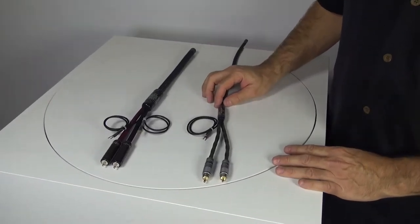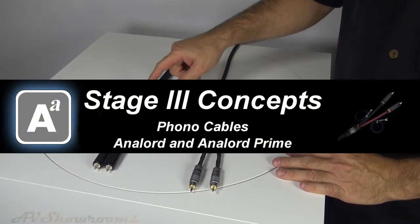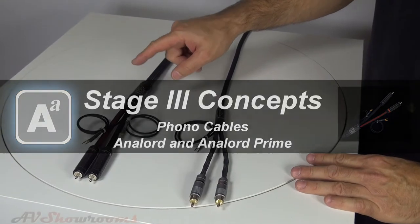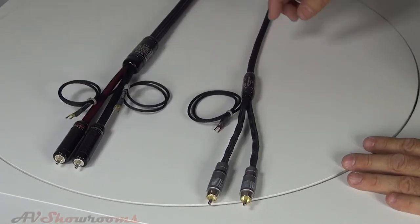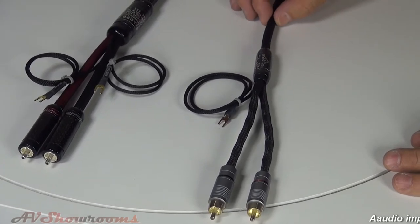We have two models of phono cables from Stage 3: the first one being the Antilord, the second one the Antilord Prime. The difference between these two cables is the Antilord is a pure silver cable, a silver ribbon.